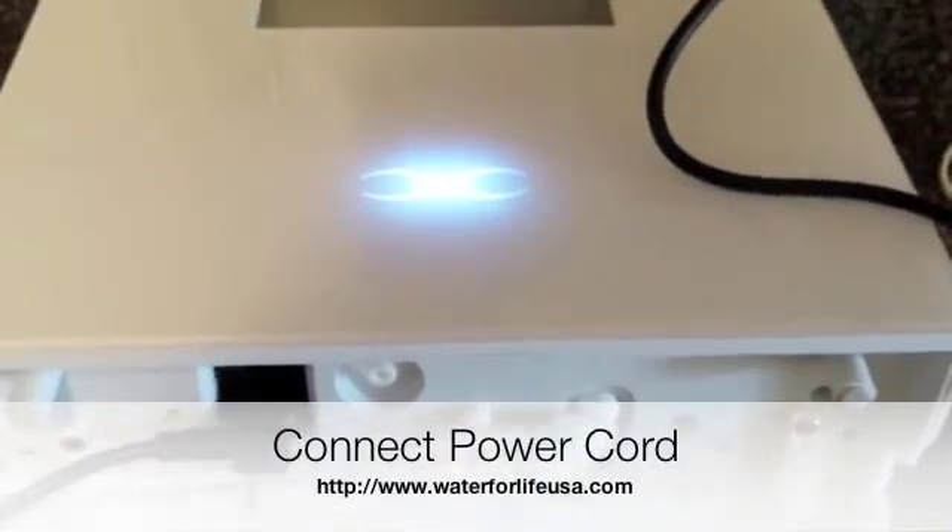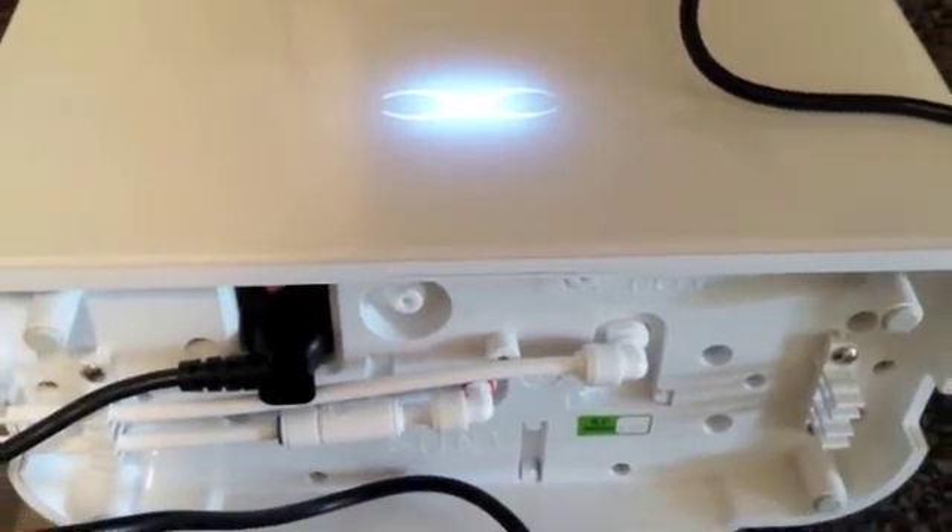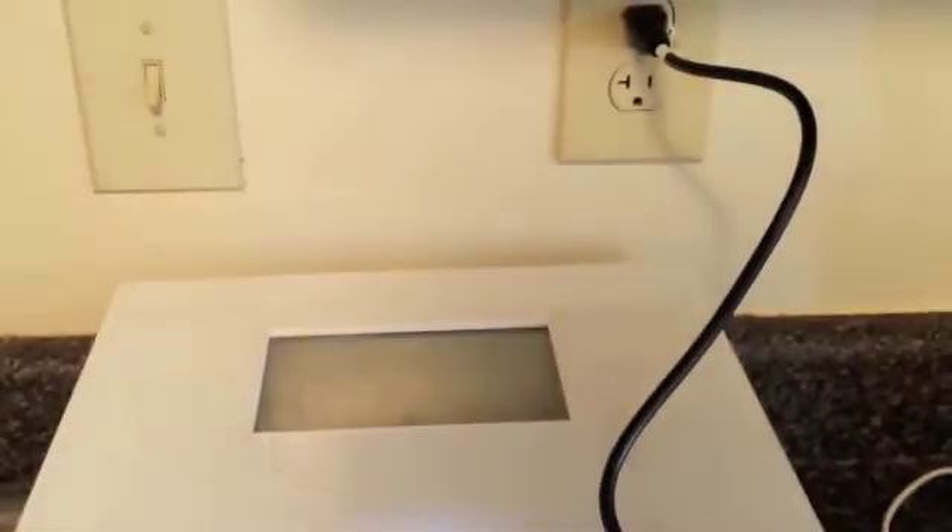Next I'm going to take the power cord and plug it into the bottom of the EOS DNA water ionizer, and then plug it into my nearest outlet.